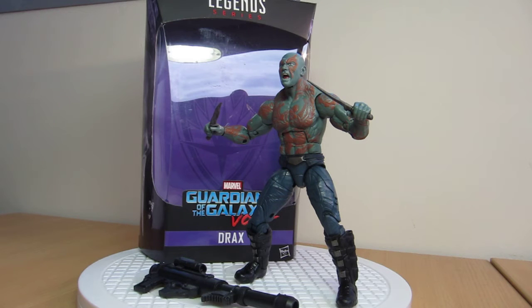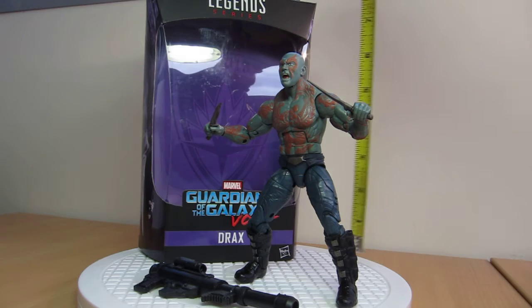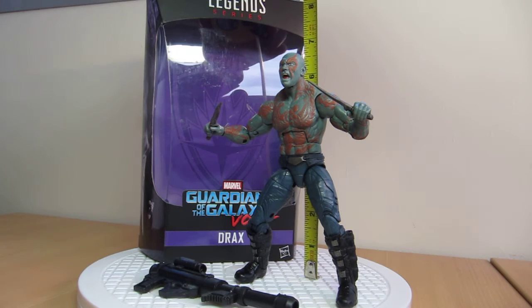Guardians of the Galaxy Vol. 2 rolls on with Marvel Legends, this time with the Titus Build-A-Figure. We're looking at Drax, a repaint and reissue of the figure.